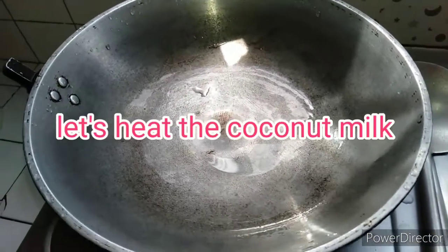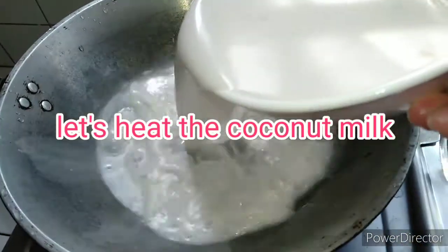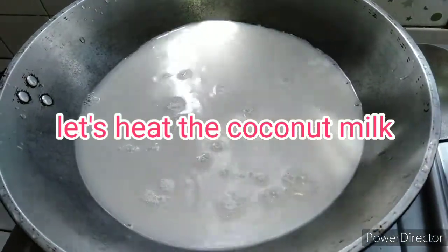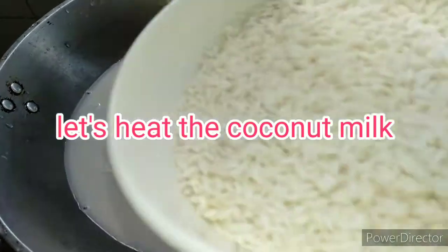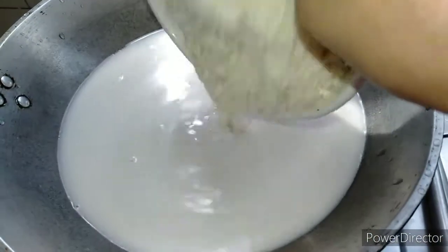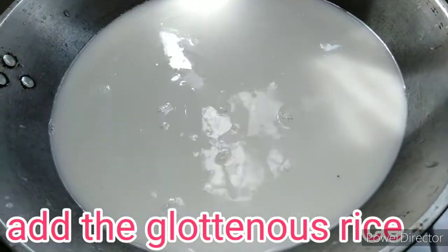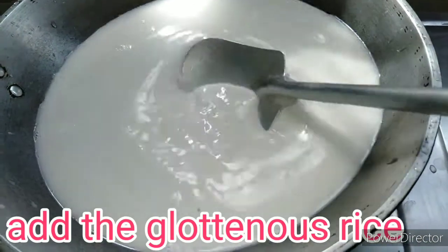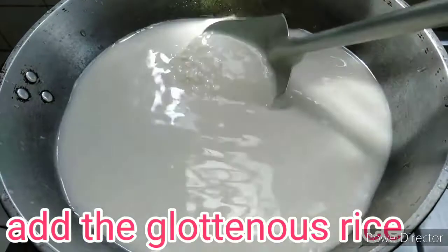So ayan guys, pagkakanggata nila, ilalagay na natin yung ating coconut milk sa kawali or depende kung saan nyo gustong iluto. Pwede na sa kaldero. Ilagay na natin yung ating glutinous rice. Kung malakit, make sure na yung glutinous rice ay napabag sa tubig na kahit mga 30 minutes.